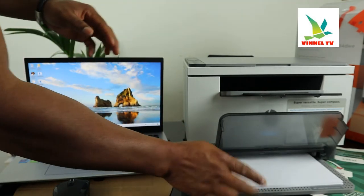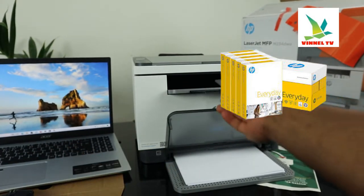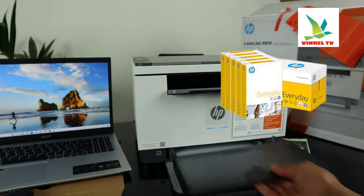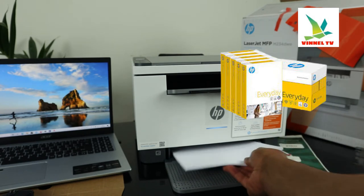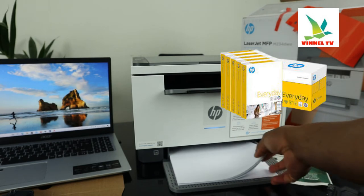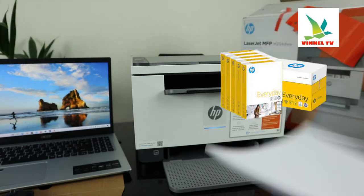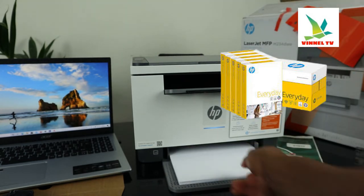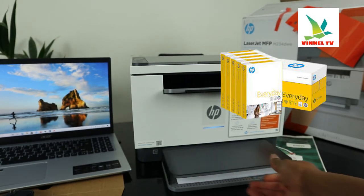The paper tray is loaded with A4 paper. You can remove the cover and load the paper you are using — A4, B5, A5, various sizes — just adjust it with the holder. Once you remove the paper, an amber light will flash in the middle to show the paper is not there. Push the paper back in and make sure you cover it.